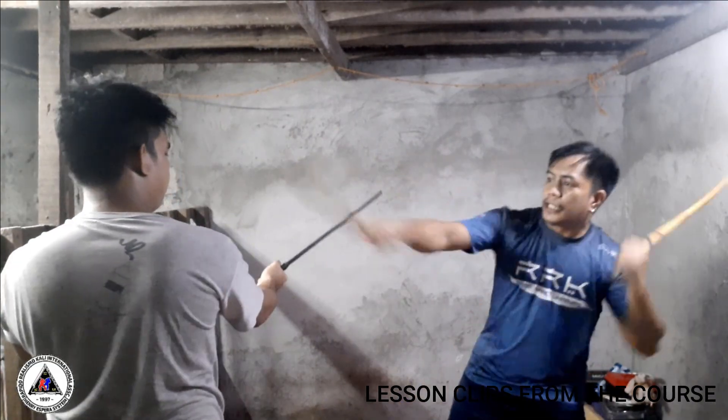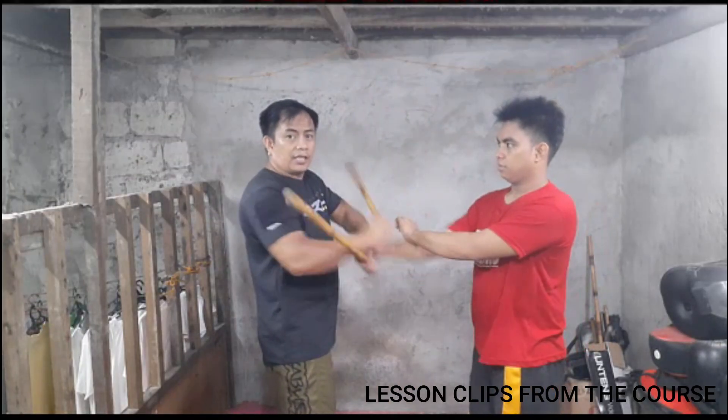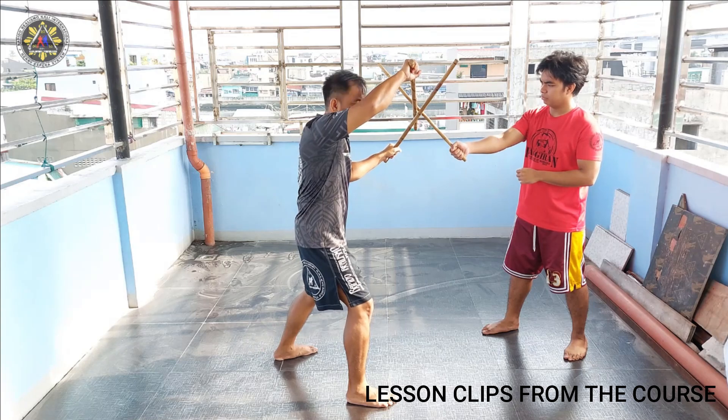One, two, then switch. Try it. Because what you want is this — grab it. Number one. This is how I apply it.